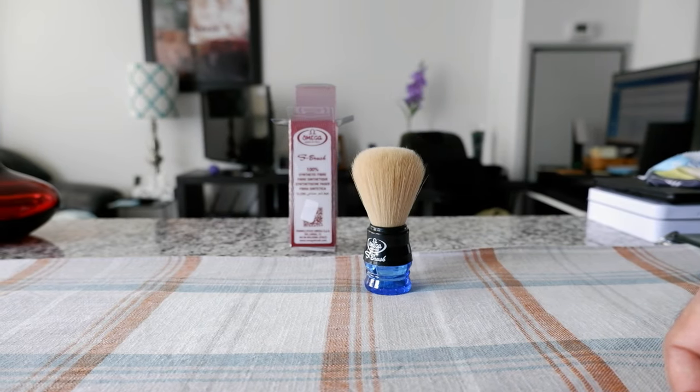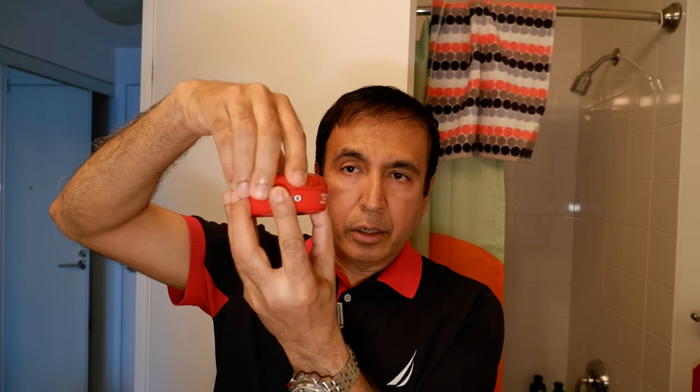I'm going to try the Omega S brush now and show you the box a little bit again. I'm going to use the Arko shaving soap bowl, which I have right here. I'll open it up — it looks like this — and I'll leave it here ready to use.